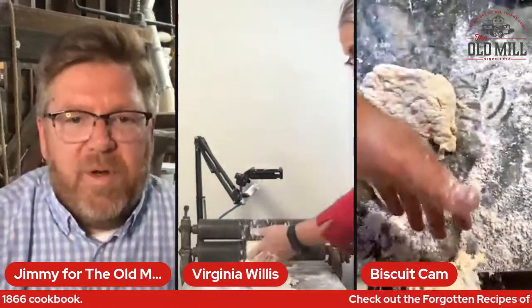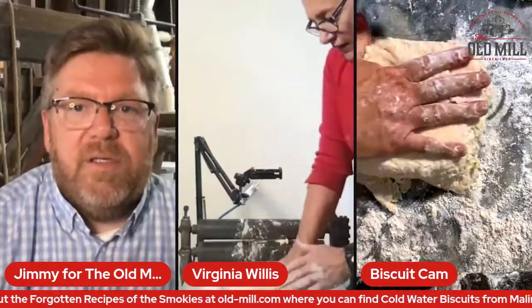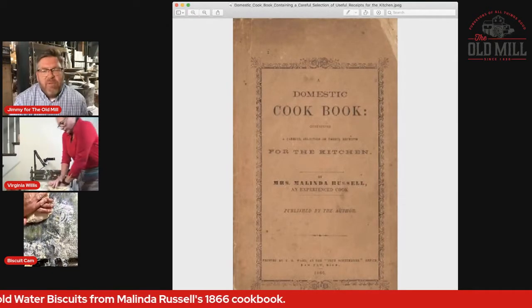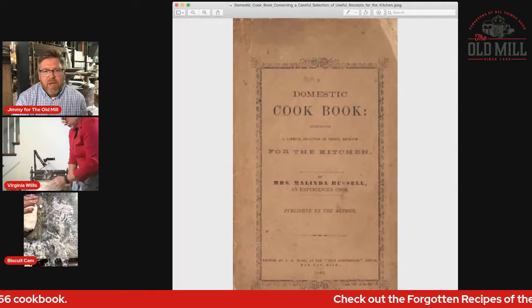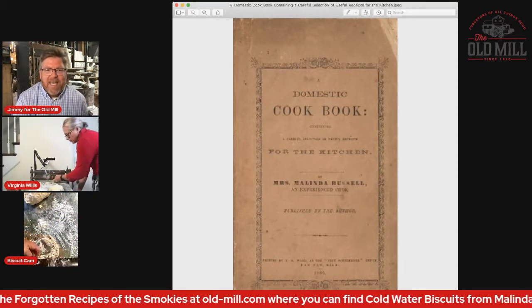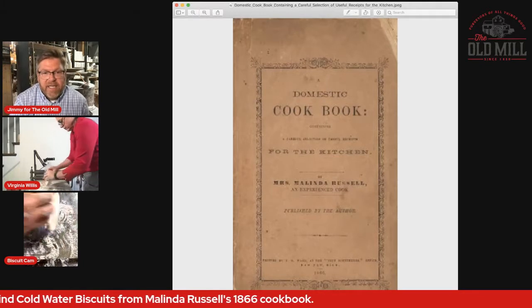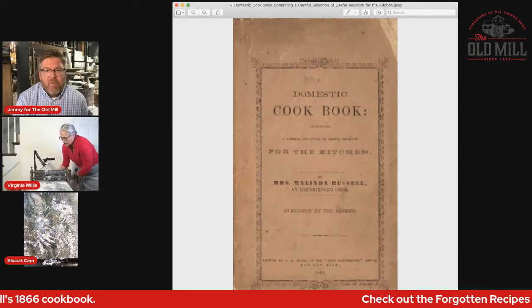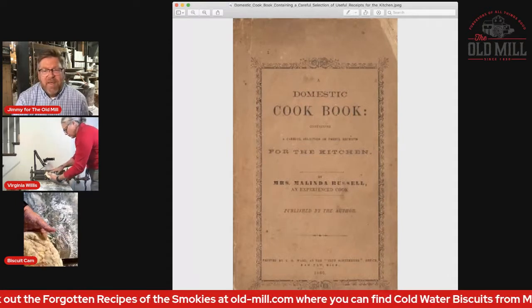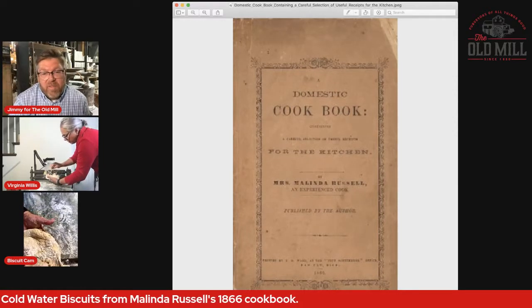I'm going to pull up the cookbook this came from — Melinda's cookbook. It's called A Domestic Cookbook by Melinda Russell. The really incredible thing about Melinda is that she was from Washington County, Tennessee, and later lived in Greene County, Tennessee, which is just a couple of counties over from us here in Sevier County in East Tennessee. She opened up her own boarding house and had her own pastry shop in the 1850s during the time of the Civil War.